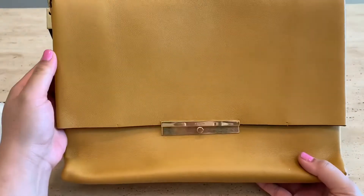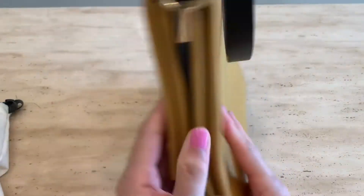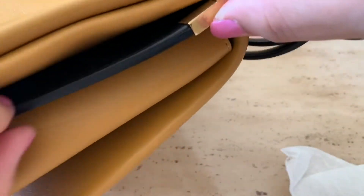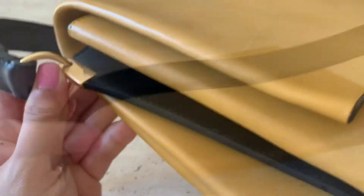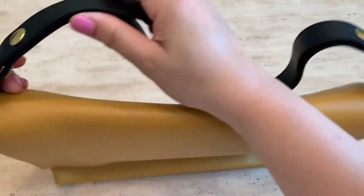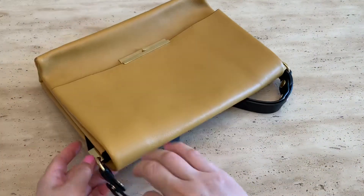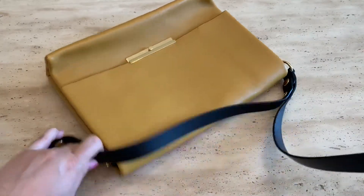Here's the front, the side, the back, the other side, and the bottom. The straps are connected to a piece of leather on the sides. The shoulder strap drops 7 inches, while if you change it to crossbody length, it drops 18 inches.